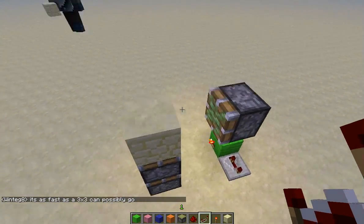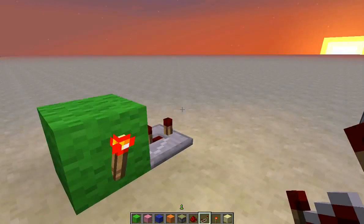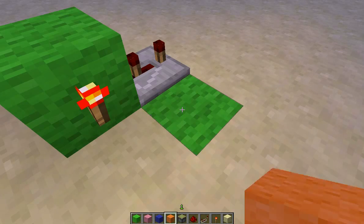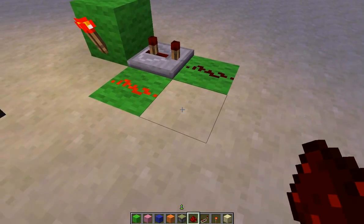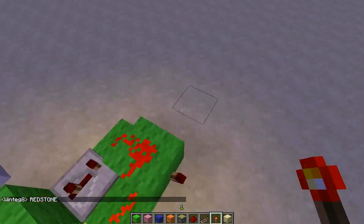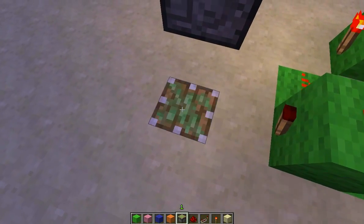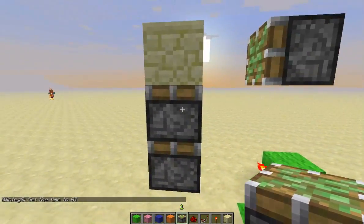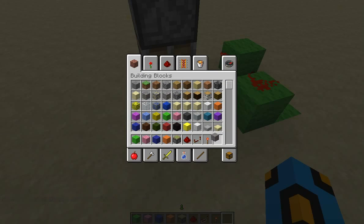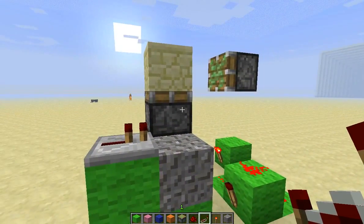We even tried making a 3x3 with one-ticker raise and we couldn't really make it faster, so it's about as fast as a 3x3 can possibly go. This block here is the input block — it's going to have a torch on the side and a repeater on three from it. Lead redstone from both the torch and the repeater, then lead it up like that and place a torch on this block. Come down to this block and place a piston. This piston will be in line with these stack pistons. Place a block on top and then place a gravity-affected block — sand or gravel — on top of that, and then lead a repeater going into the empty space here.